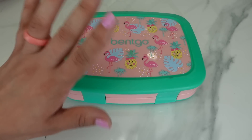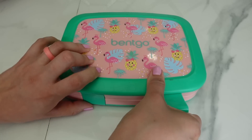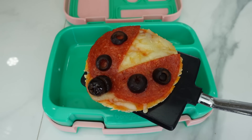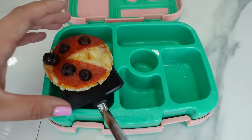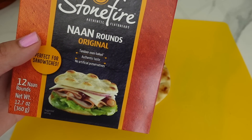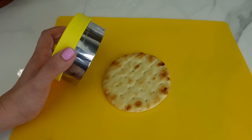Hi everyone! In today's video I'm going to be packing a Miraculous Ladybug themed lunch. The first thing I'm going to pack is this ladybug pizza — yes, this is pizza and it's very easy to make. All you need is naan bread; you can also use a bagel or an English muffin.